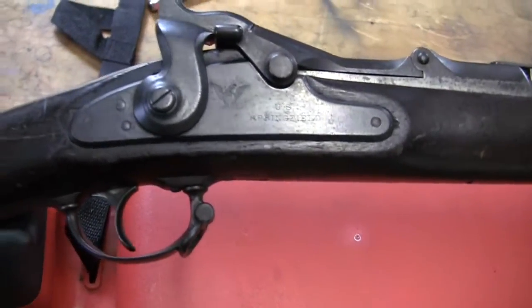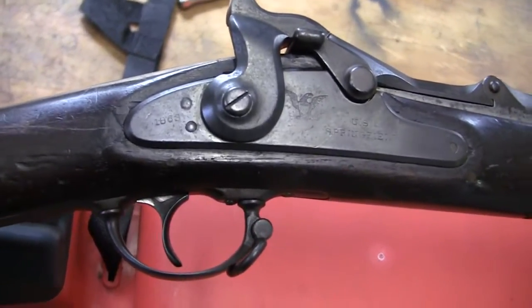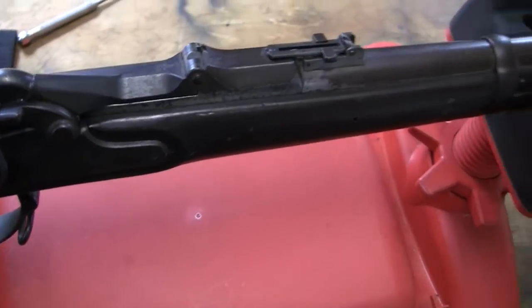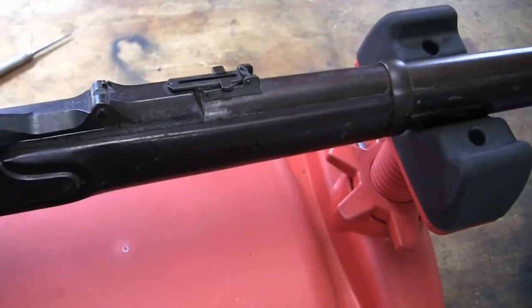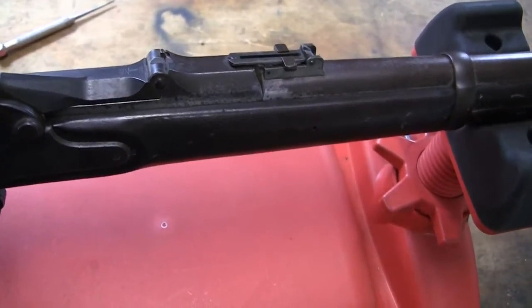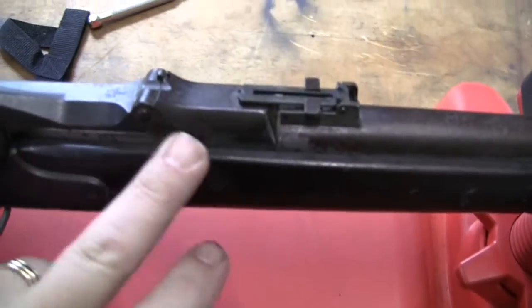This one's 1863 I believe. So they're still using whatever leftover parts they can get away with, but they realized that they wanted to start manufacturing the guns — either they ran out of barrels or whatever — and they decided on this receiver.